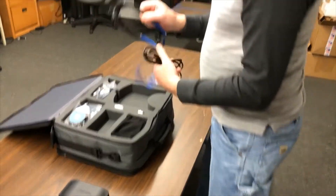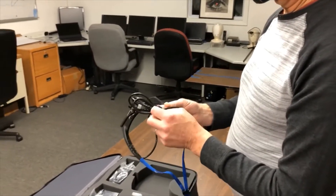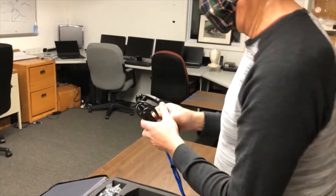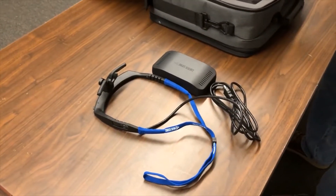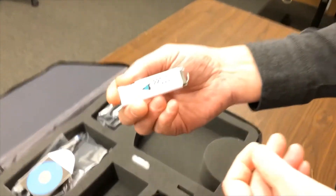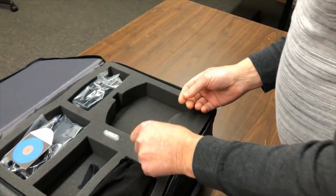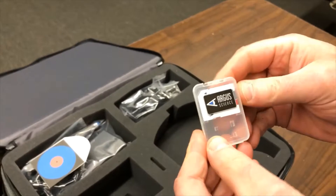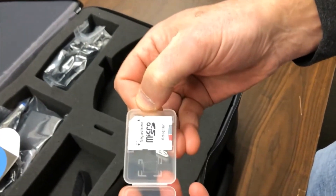Over here, we have our glasses. And here we have a USB drive, which comes with every system. This will have all the software, manuals, and everything else for backup or for installation if you're using your own PC. Here we have an SD card. It comes pre-formatted, ready to go. It's a micro SD card, and it's got the adapter there.